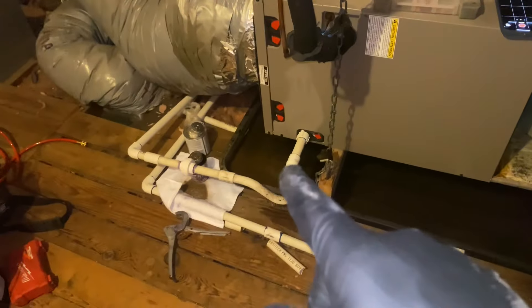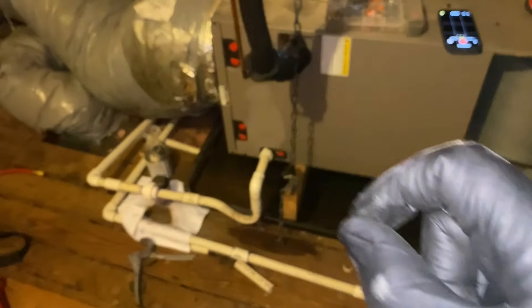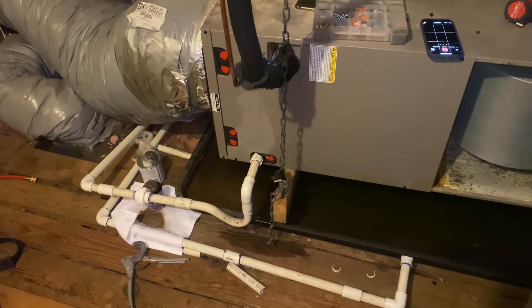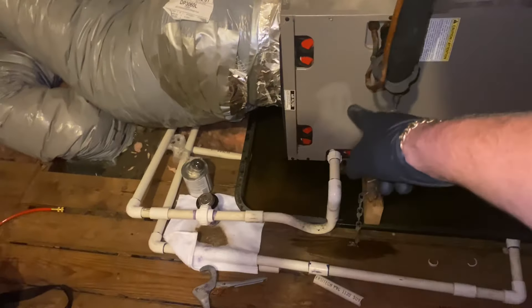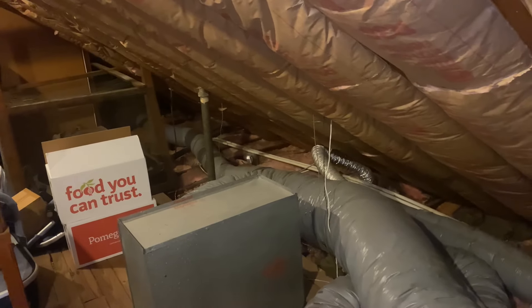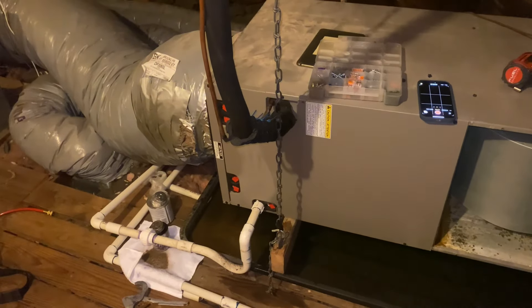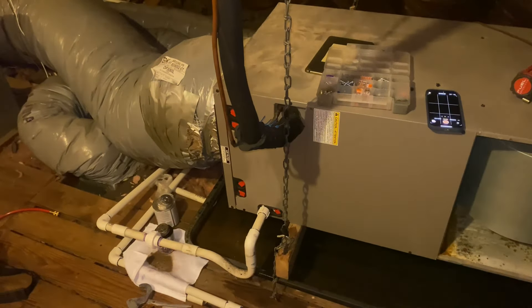To prevent future stoppages, we can also use PrevClog — an antibacterial product with copper elements. It gets inserted from the air handler through the drain line and out. I'll make a future video specifically on that, but it's guaranteed not to clog your condensate drain for 20 years if used and installed properly.